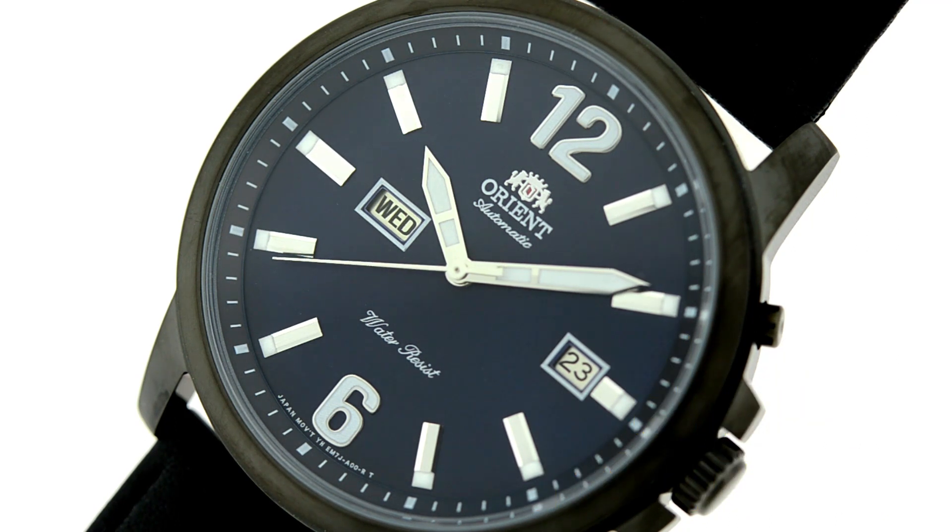As you can tell from the functionality of the watch, you can see that it has a day and date as well as three hands for time. The movement we have right here is our Cal 469, which is our most famous mechanical movement since the company's inception.